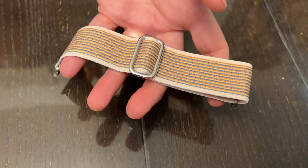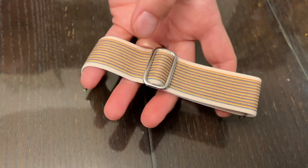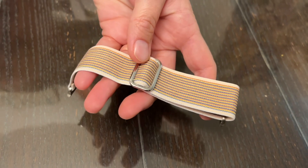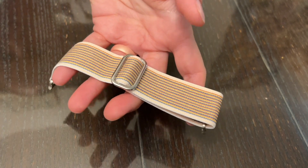A great thing about this watch band — it's sweat resistant, it's very lightweight, and it's going to be breathable when you have it on. It's perfect for daily wear, when you work out, or even when you sleep.